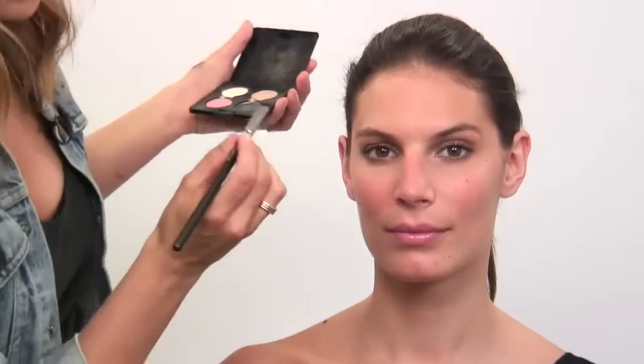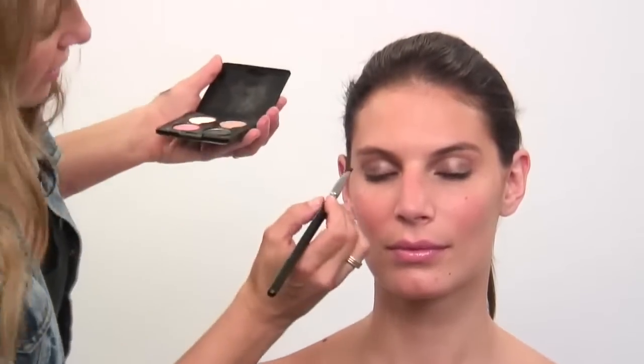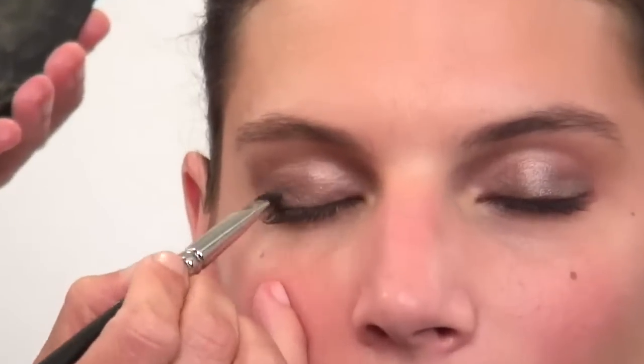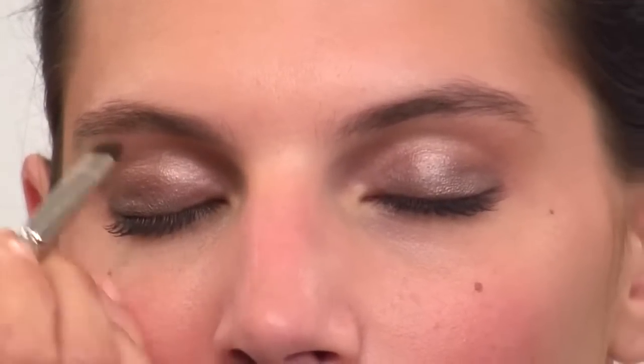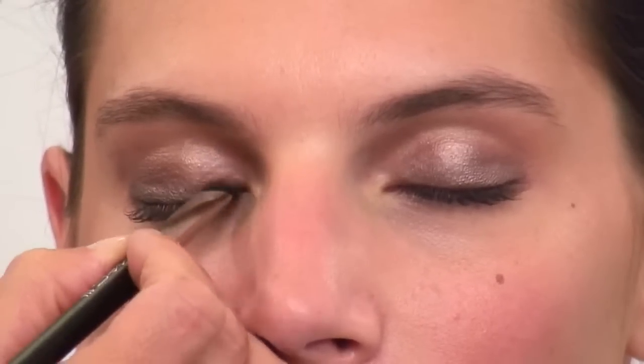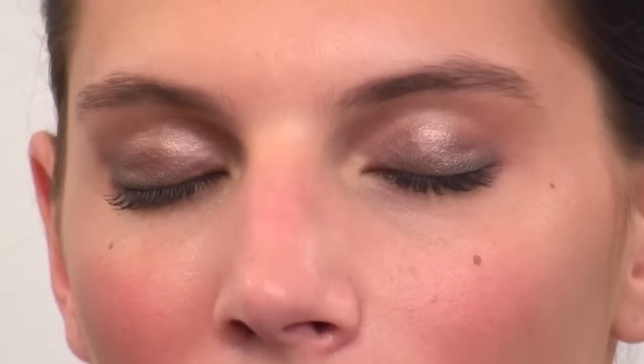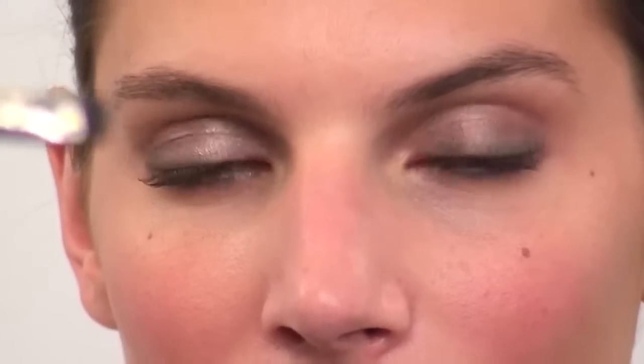Next I'm going to use a darker shade. You can either use a black or a dark grey — today I'm going to use a really dark grey — and I'm going to use a smaller brush. I'm going to brush this darker grey just above the lash line, keeping the darkness close to the lashes and a little bit into the corner. Once you've used a metallic as your base, if you're using a matte for your second shade, it changes the texture of the matte and it just instantly adds depth.